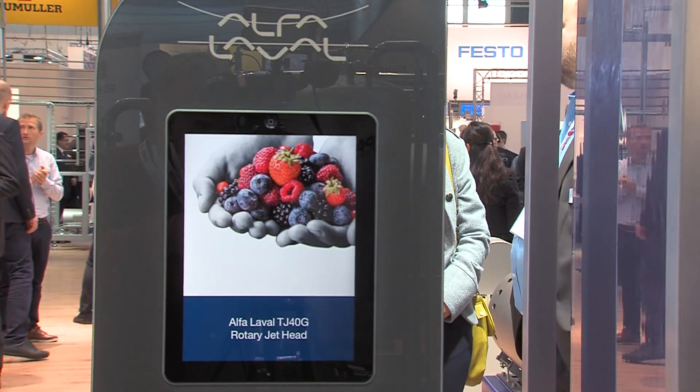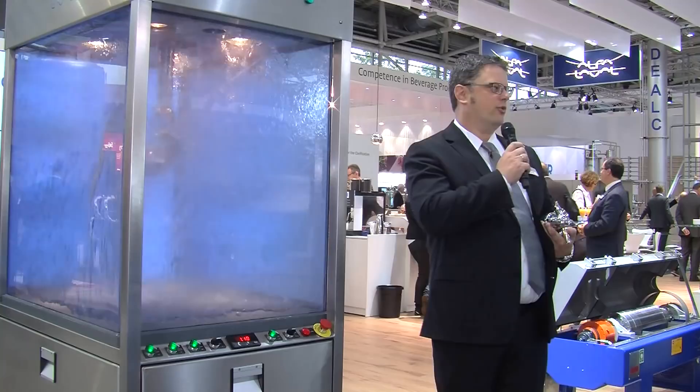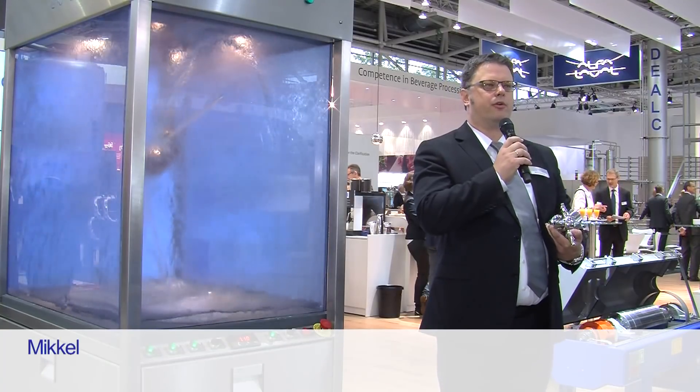One of the most worrisome challenges faced by a brewer is the risk of microbial spoilage, which can lead to the destruction of batches worth tens of thousands of euros, or even worse, to the release of bad product into trade that can impact the brand negatively.